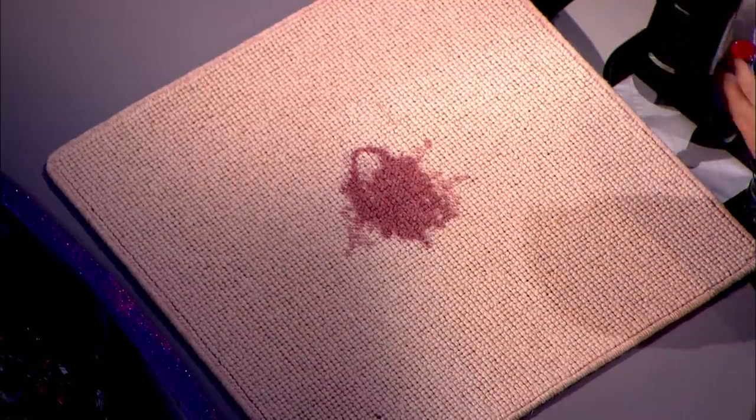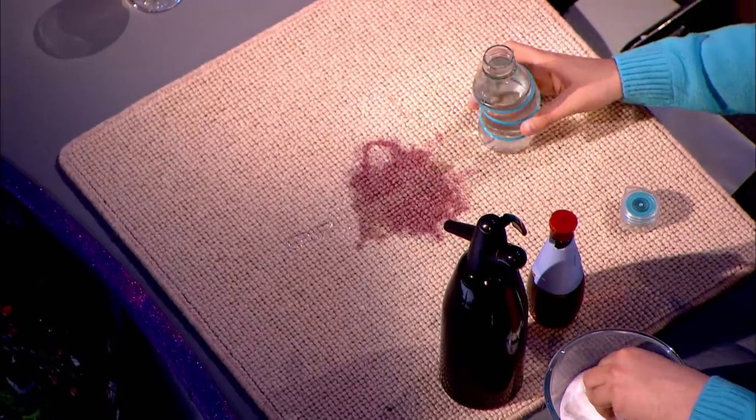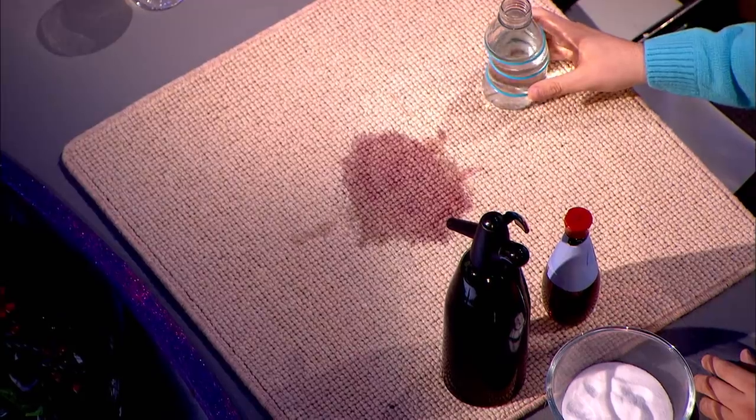I've got all sorts here. Is that soda water? Yes, that's soda water. Maybe a bit of salt? Salt will absorb the wine initially, but it's also a fixative, so unless you manage to get all the salt out, it's possible that what you're actually doing is making the stain permanent.